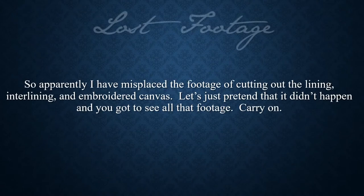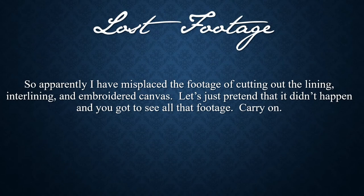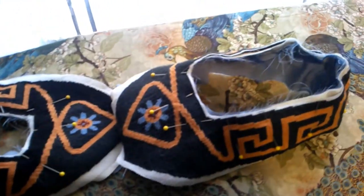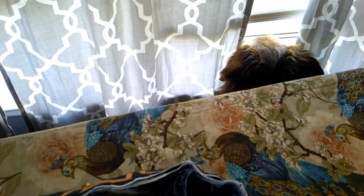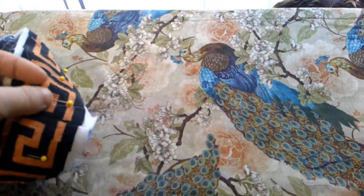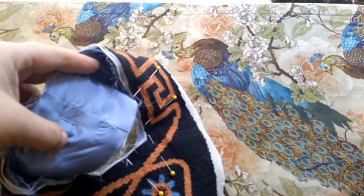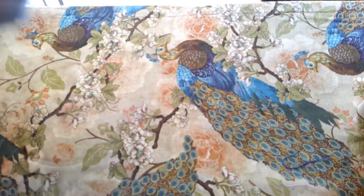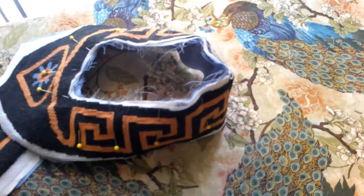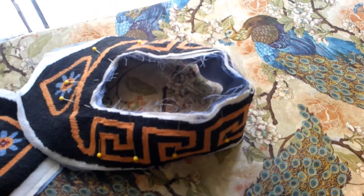I did cut out the actual embroidered slipper part and went ahead and finished the back edges — I stitched those in and stitched the lining the other way so there's no visible seam on either side of the shoe, which is exactly what I see on the originals. The next step is to bind the edges with the black silk ribbon, which I think will look great.